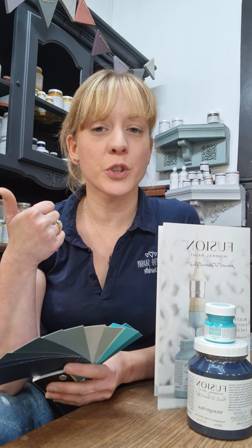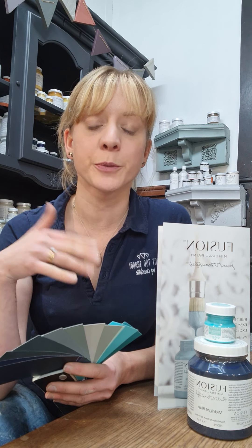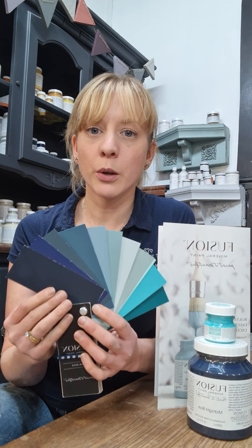Video one, which you can find on my page and on my website, was walking you through the whites, the creams and the browns. Video two was walking through our shades of grey all the way through to black. And video three, we're talking blue.